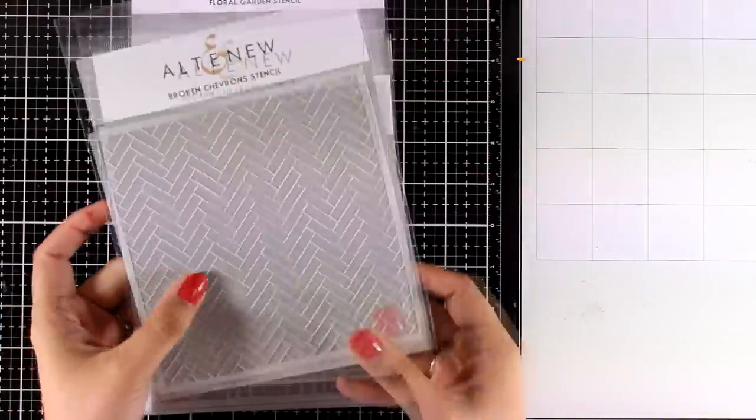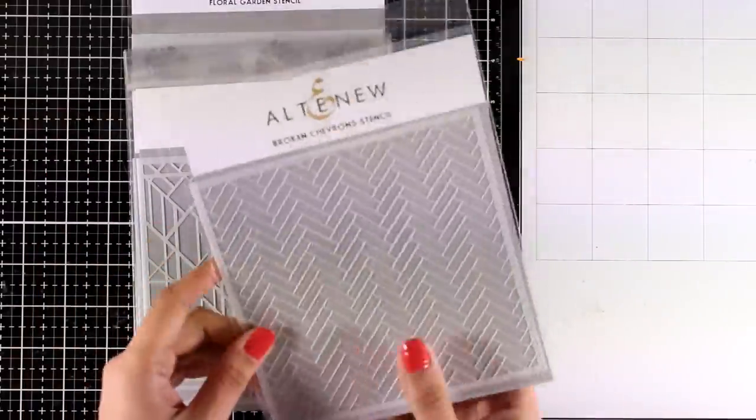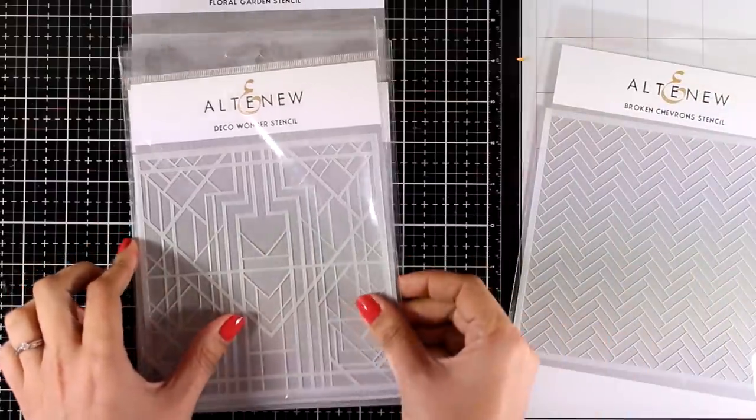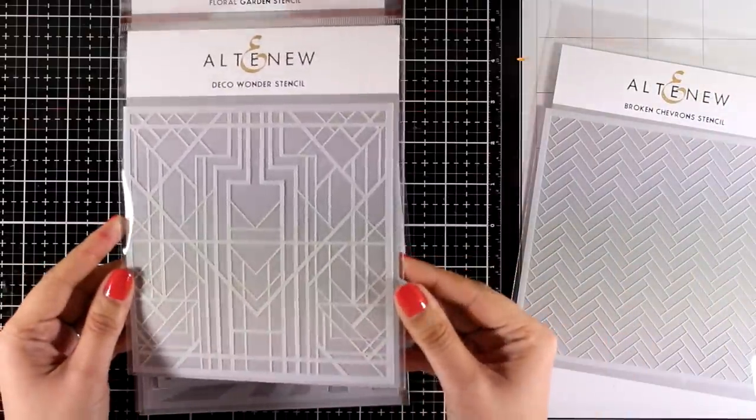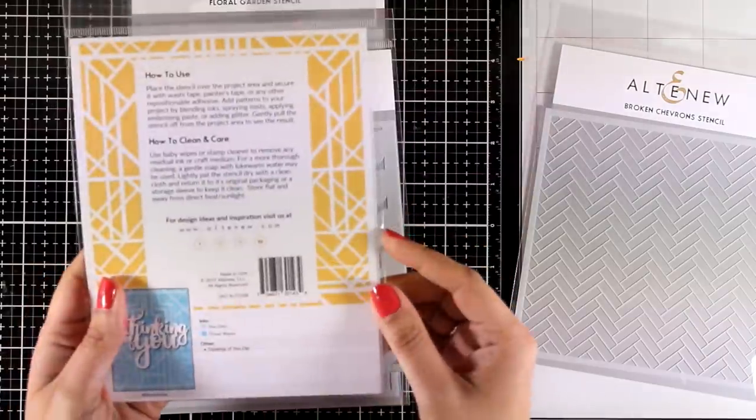This is the Broken Severance Stencil — it's one of those really versatile designs that you can use in pretty much any project. This is called the Deco Wonder Stencil; it's more complicated and if you like geometric shapes I'm sure you will love this one.